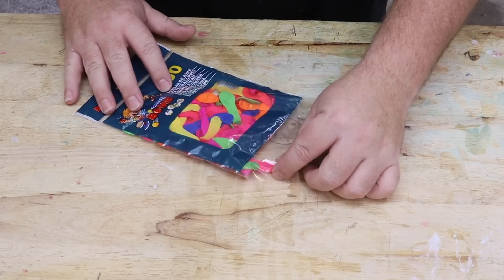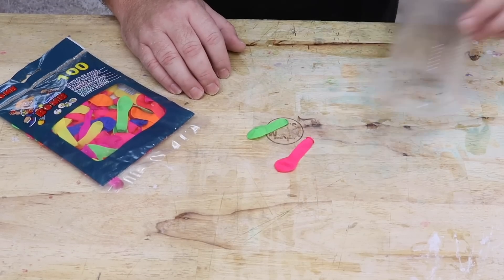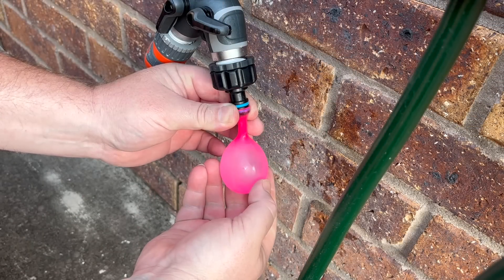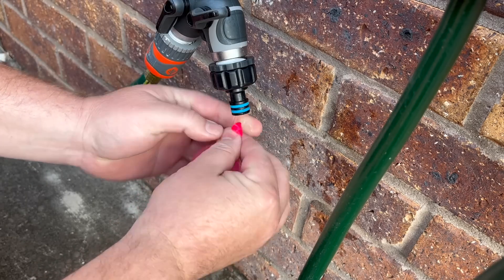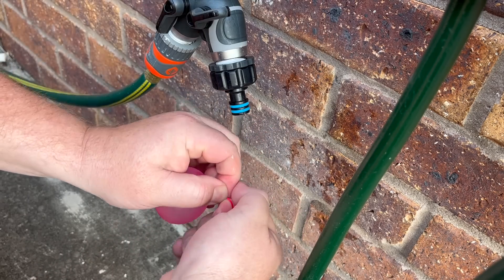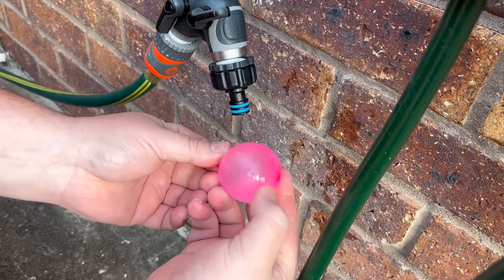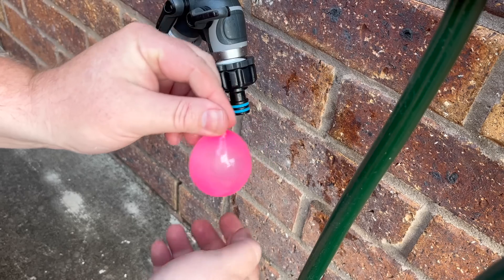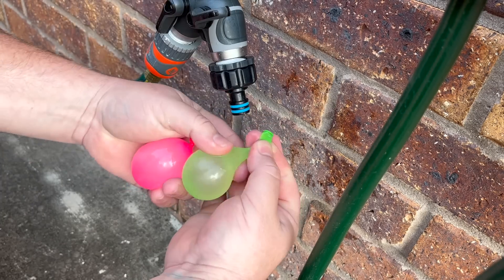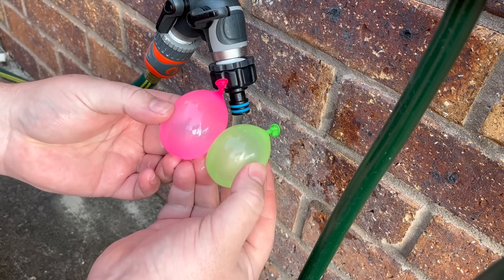The first thing we need to do is fill up a couple of these water balloons and then stick them down inside a cup. I don't want to fill these ones up too much because our cups aren't very big and we don't want to just fill it all with water — we do want a fair bit of resin in there. So that's one done. And that's the second.